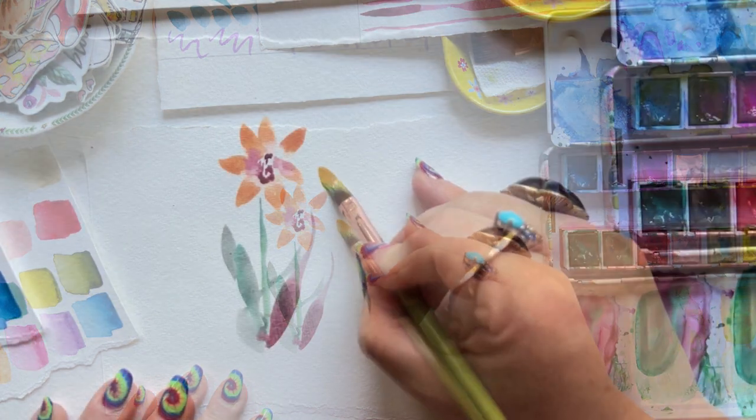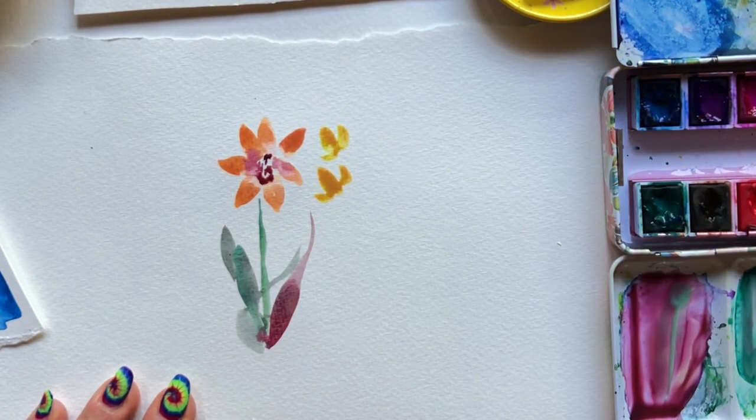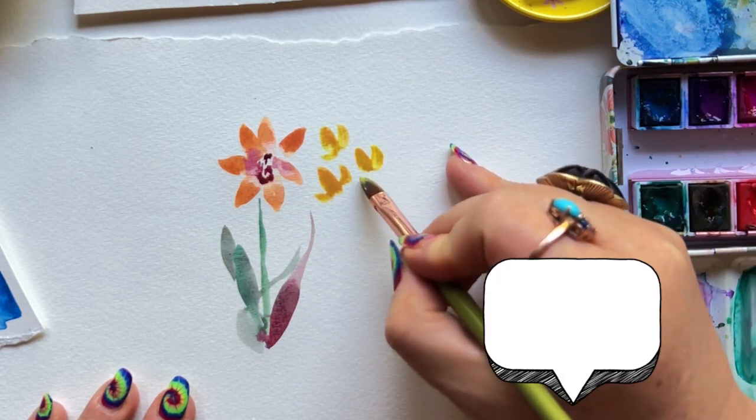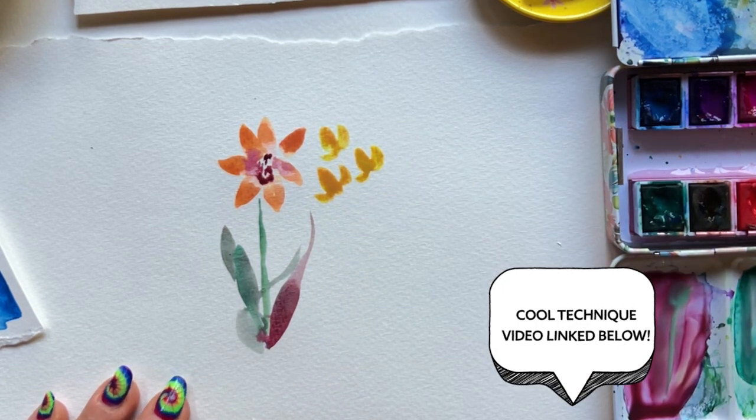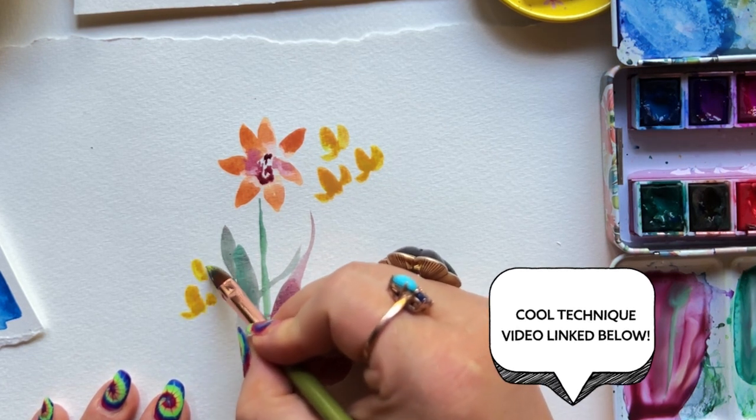If you're not familiar with the press, drag and lift technique I just mentioned, check the link below — it's a really cool technique that helps you create so many different leaves super easily.